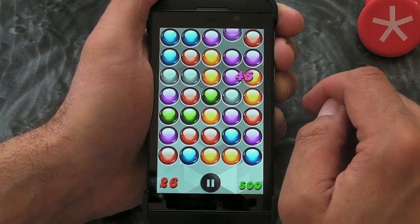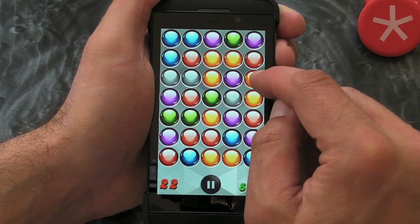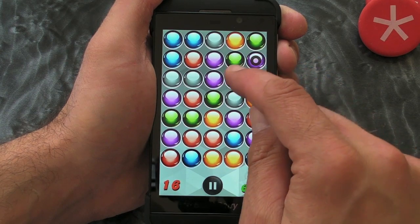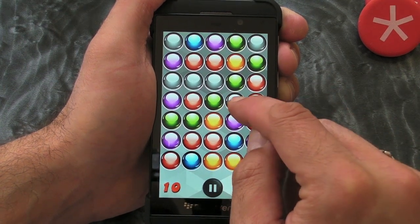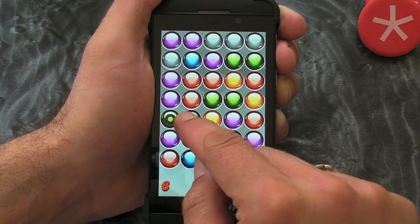Sometimes you'll only get a few, and then other times you'll get more. It's really just a case of getting the highest score possible. This is one of those games that I can see people using or playing on the train and on the bus, that sort of thing.